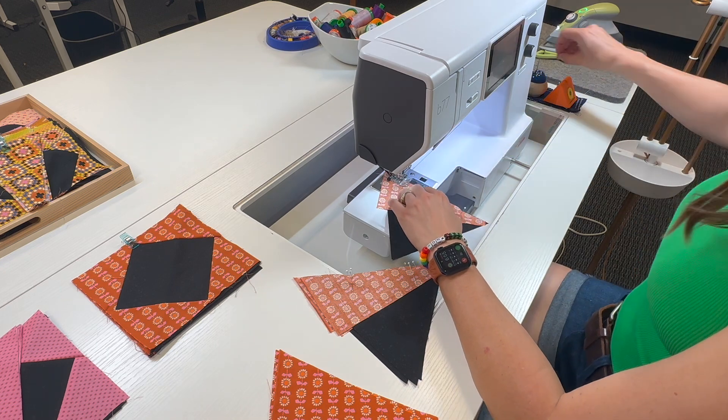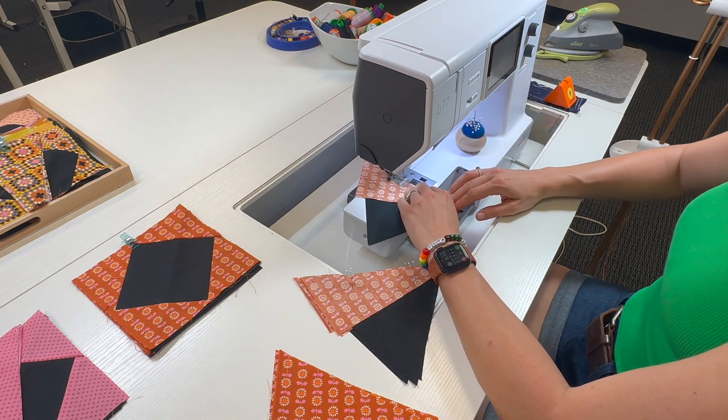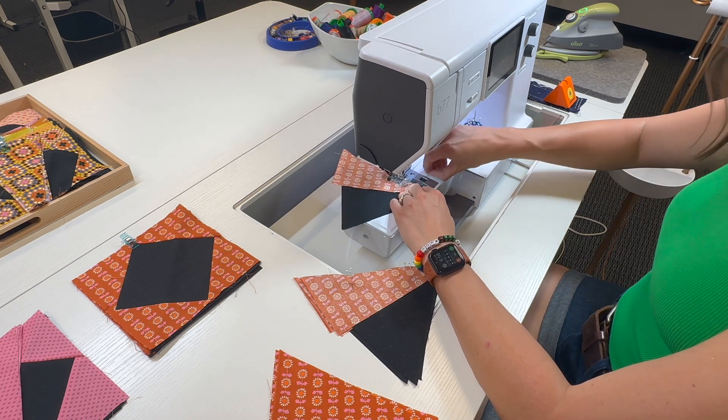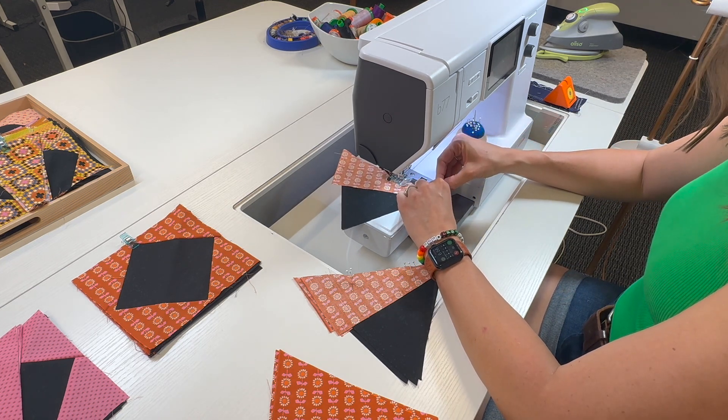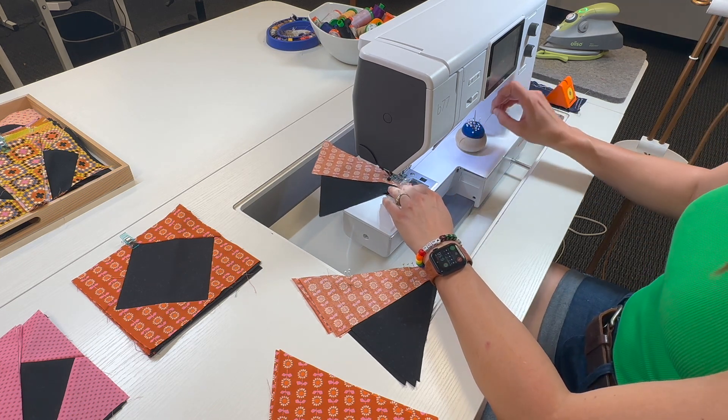Here I'm making some triangle-in-a-square, or tri-rex, units. I went ahead and pinned all four of these so we don't have to pause and pin while we're sewing, but you can pin as you go if you're doing this at home.